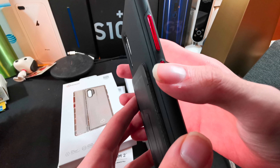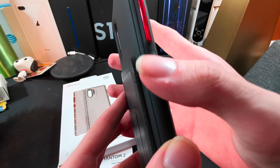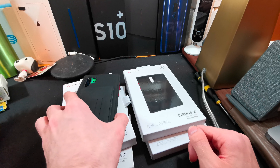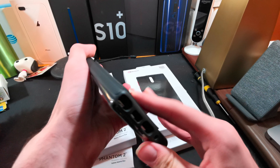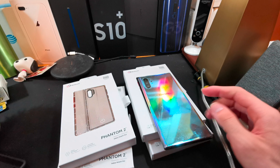One slight issue is that the buttons are a little wobbly. I've noticed that in my few days of use they are slightly wobbly. That is the black Cirrus 2 case. We're going to take a look at all the models here, though they should be pretty much the same.